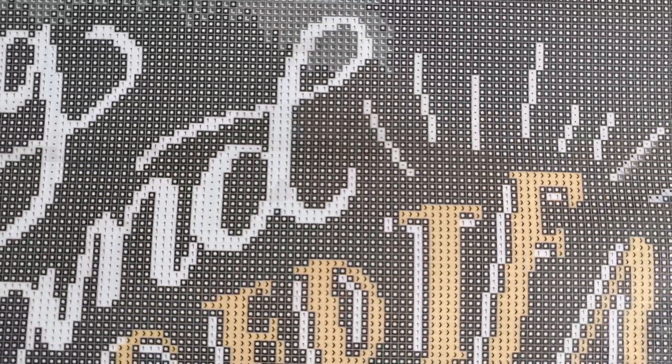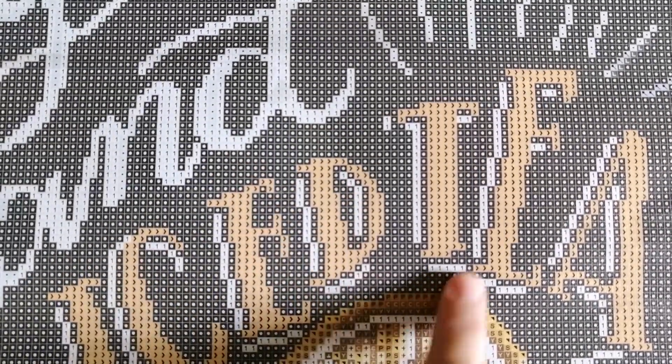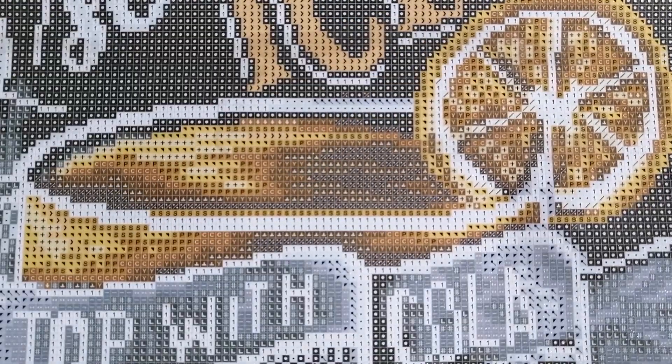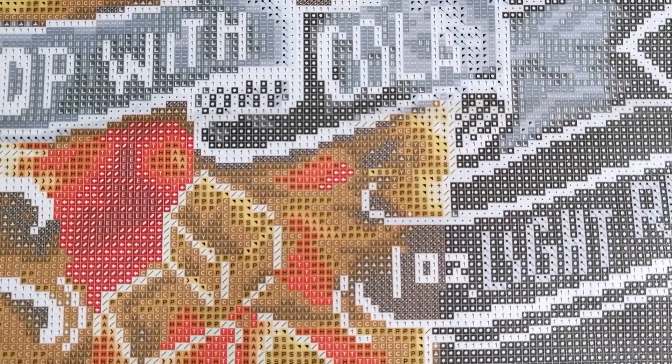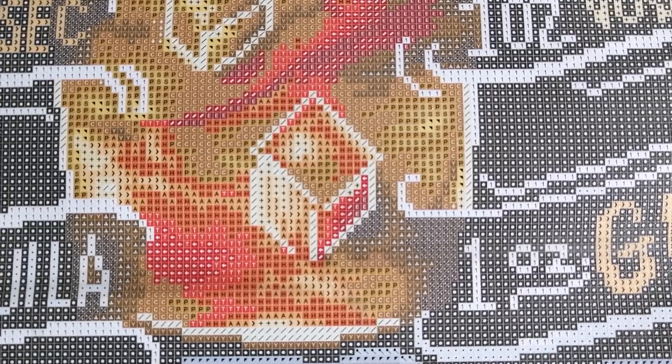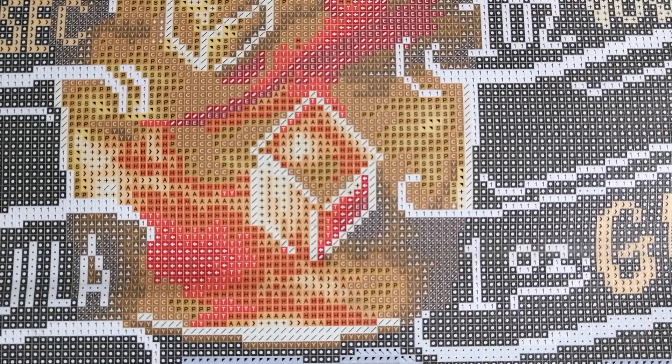To discuss color blocking versus confetti — this canvas has large amounts of color blocking. The whole background is basically color blocking, and some of the wording too. The only places you'll really get confetti are in the lemon and in the drink itself. The ice cubes — those squares — also have some confetti going through them. But other than that, this is pretty much a canvas where I'll be able to use a multi-placer. I've been doing some confetti-heavy canvases, so I'm ready for some color blocking.